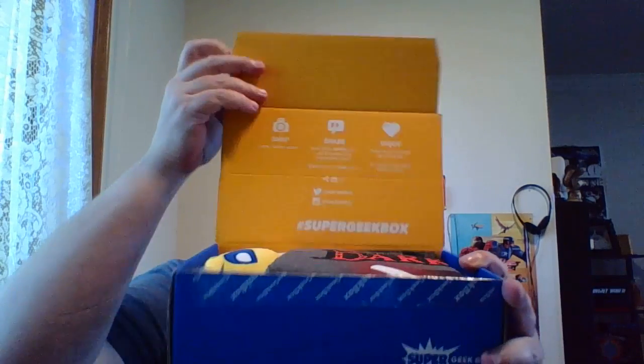Going ahead and opening it without cutting off my finger — that would be good. So, Super Geek Box, small box, not too big. We open it up and this is what you see.